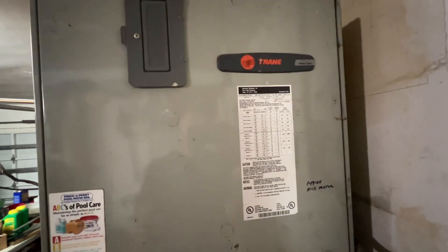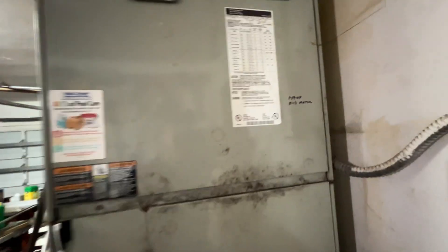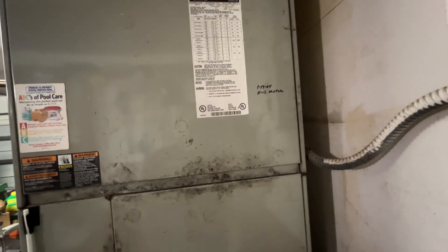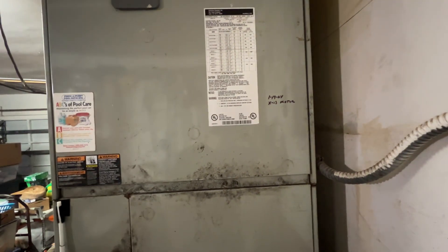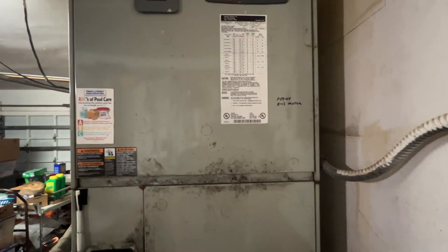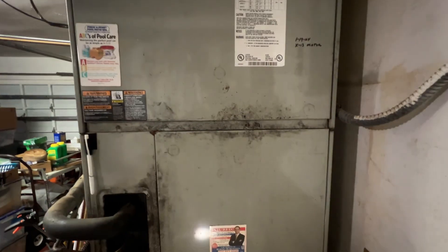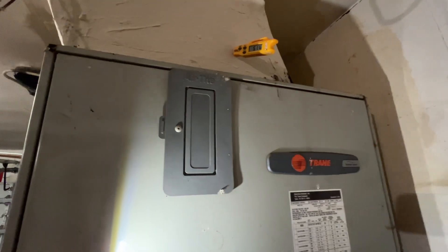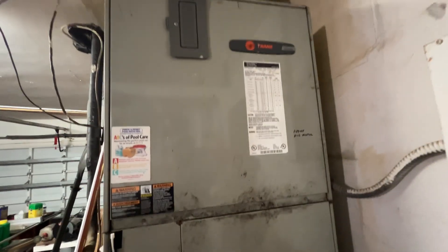It was cooling fine before the fan motor went out, but the temperature has been mild so most people haven't been using the AC around here. When they kick it on, they're having problems like this. So that's how you change out a variable speed to an X13 — at least that's the way I do it. You probably have a better idea, drop it in the comments. And if you have a worse idea, drop that in the comments too. This was what we agreed on with the customer to be the most cost-effective for them. They'd like to continue using this and get a few more years out of that condensing unit, then change the whole system over. All right, thanks for watching. Catch you in the next video.